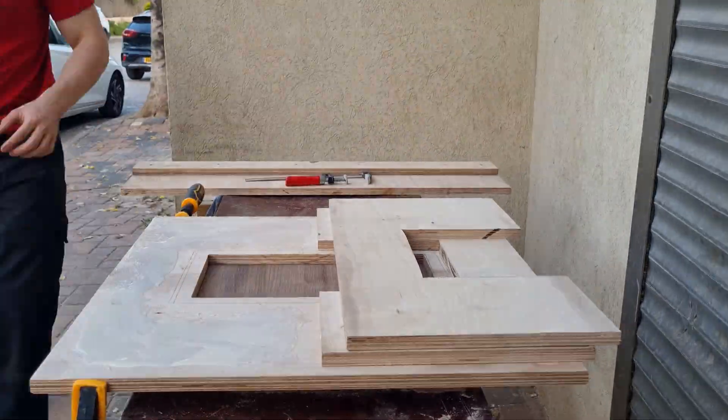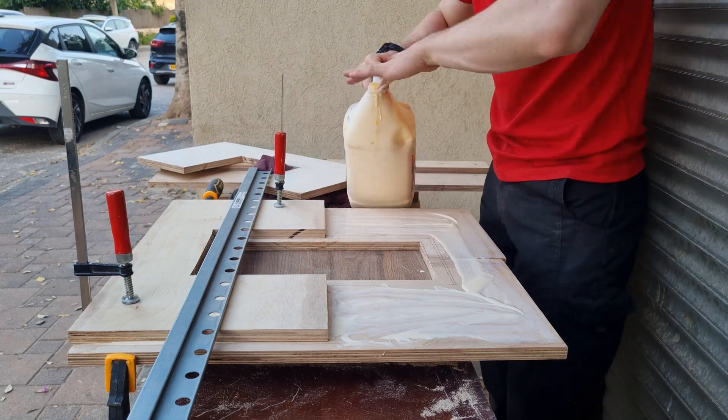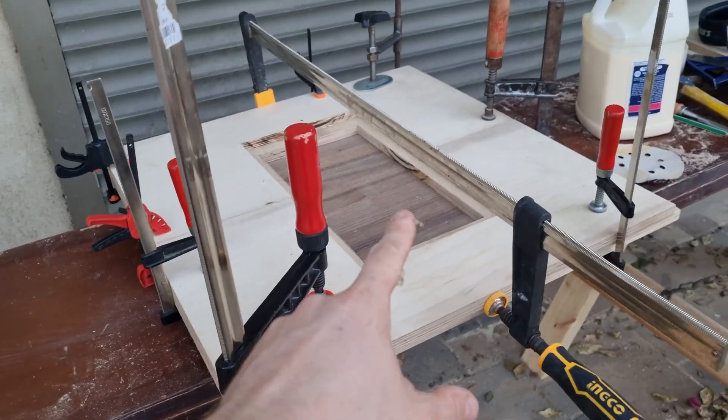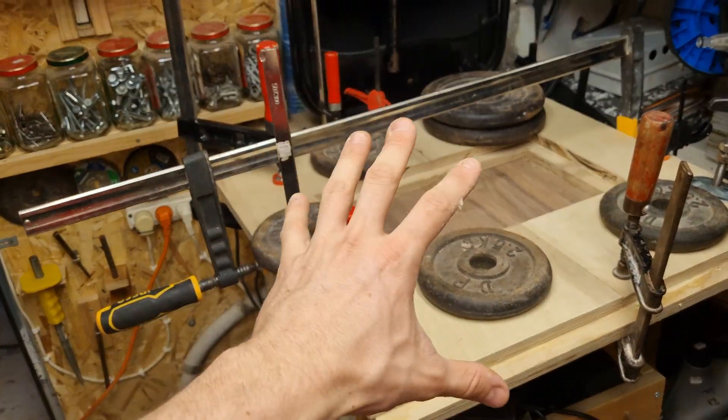Now we need to glue everything up. This was a really stressful glue-up — I need to buy myself a proper roller. I put back a lot of glue because I put too much on. I'm also putting into the grooves the two connecting panels between the two pieces. This is the clamping setup — I knew I would use these weights. Everything needs to dry, everything is clamped.